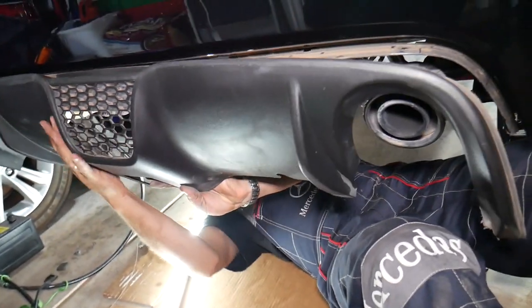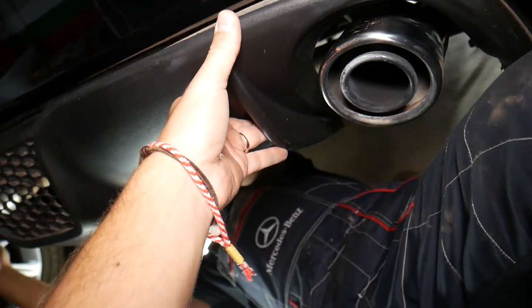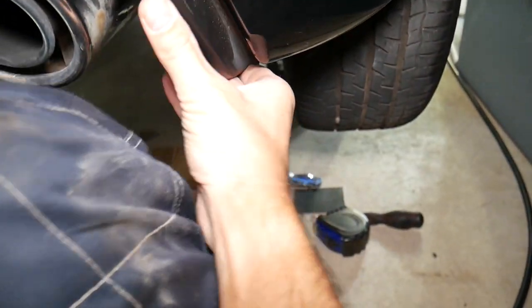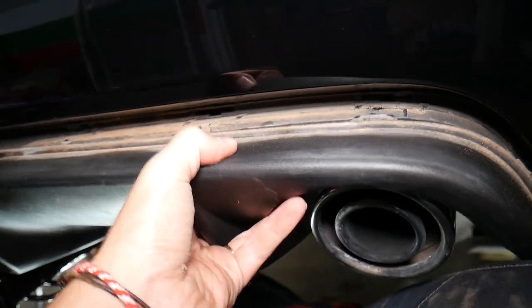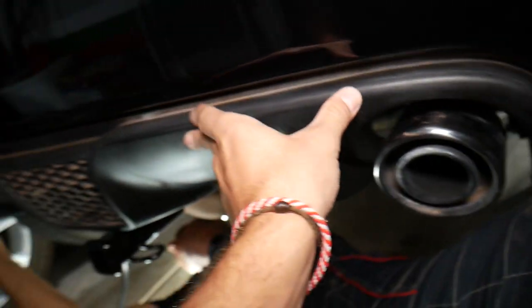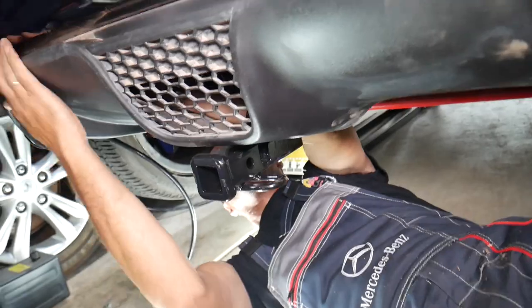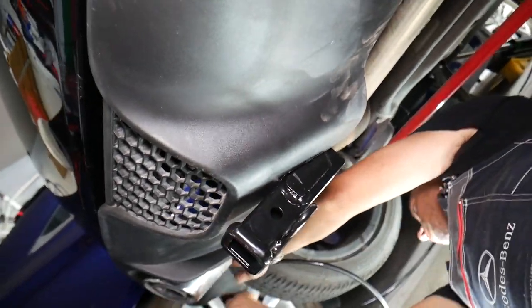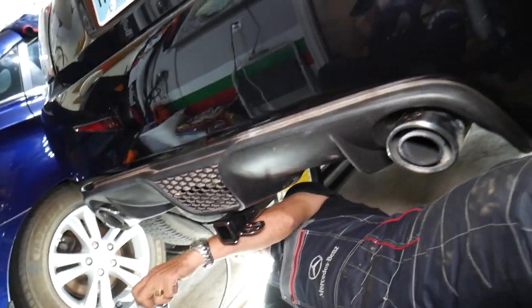Now we're installing the diffuser — we need to align everything really well. It clicked on this side and on the other side as well. Check out how clean that thing looks — it looks amazing. When we cut it, it's perfect, right on the spot, no more no less — everything was measured correctly. All you have to do is reinstall the diffuser and you have a hitch for your Fiat 500. Hopefully the video was helpful — thank you for watching and see you next time.